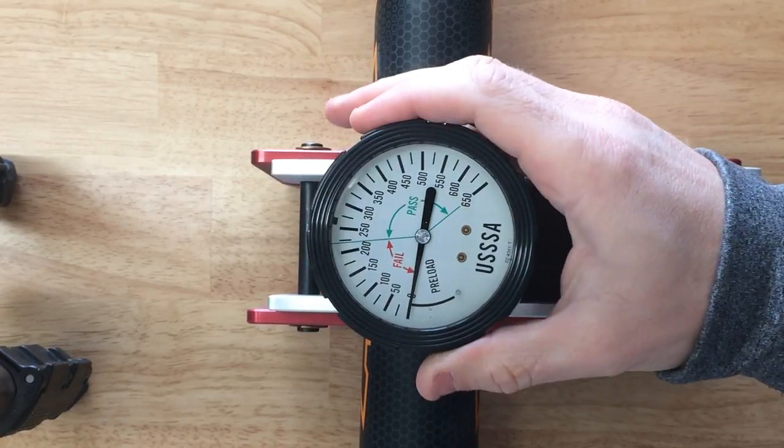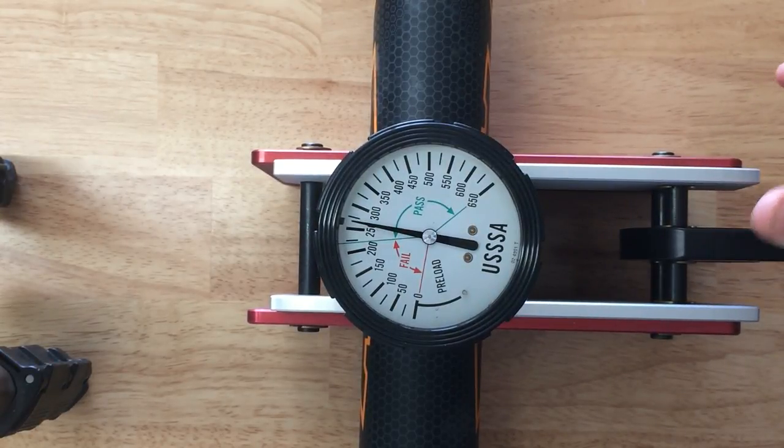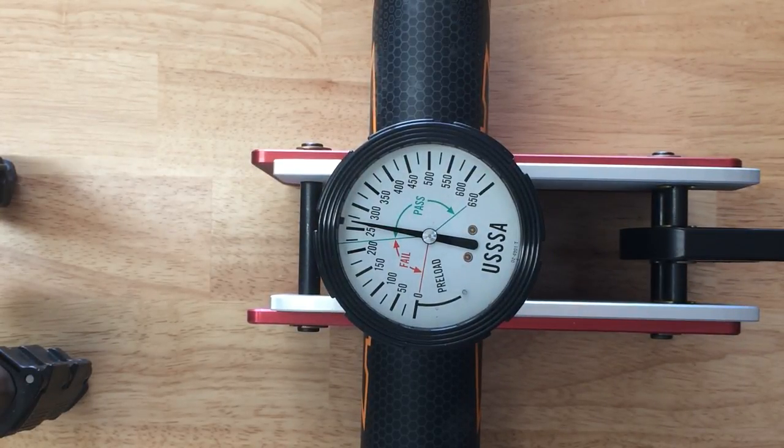So here's what it tests using the correct side of the bat — about 260.